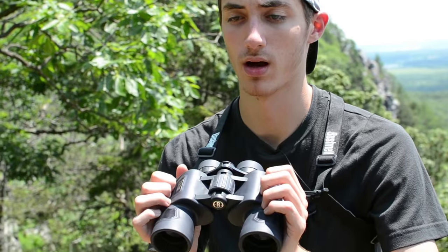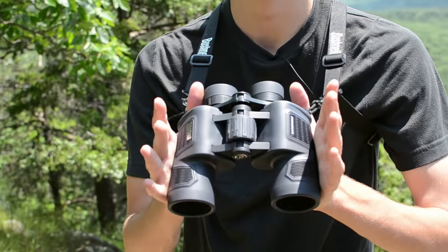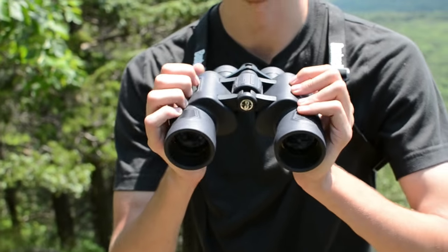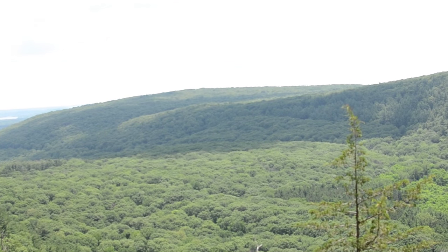Bushnell has a great legacy — I've had Bushnell binoculars before and they're still great. I would definitely consider not only this binocular in particular, the Bushnell H2Os, but Bushnell in general. Absolutely recommended. If you have any questions about this binocular or any binoculars or scopes in general, leave it in the comments section below — I'll be happy to help. Whether it's bird-related or just looking out at great vistas like this, I highly recommend it. Thanks so much for watching. I'm Nate from American Wilderness — see you guys later.